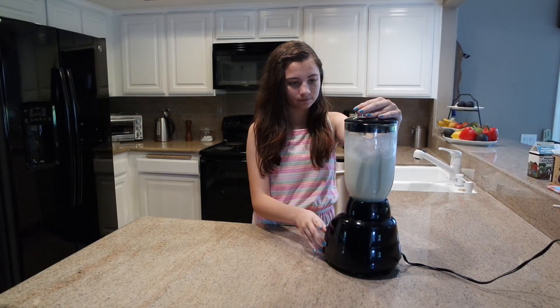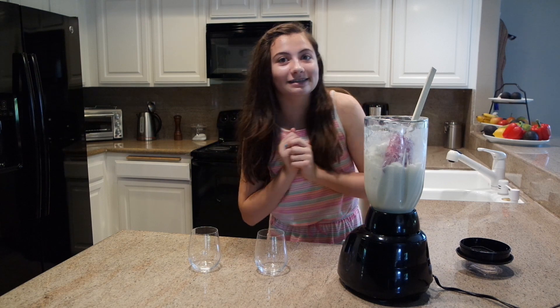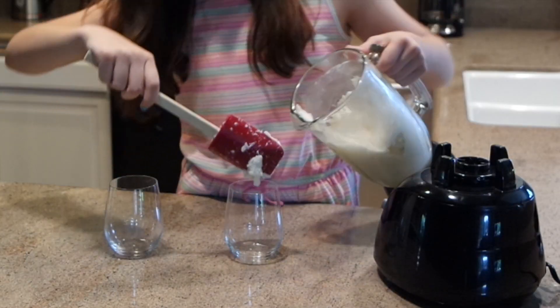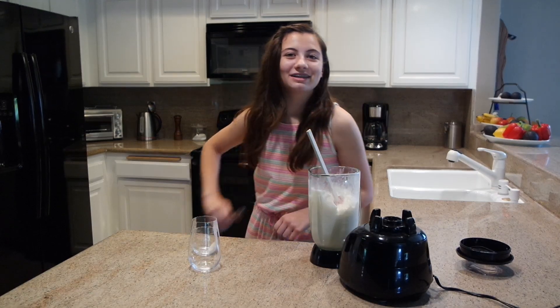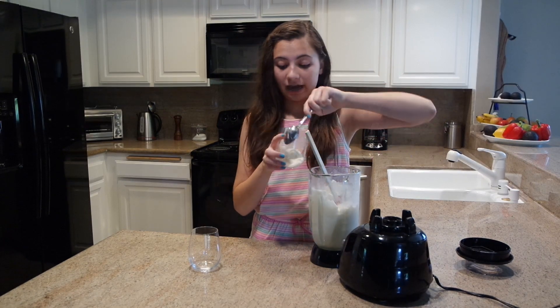I think I'm gonna mix it up a little bit more because it looks a little too chunky. I think that's a good consistency. I have two glasses here and now I'm just gonna pour some of this piña colada goodness into the glasses. I'm gonna take a spoon and spoon it in because the spatula idea did not work out.